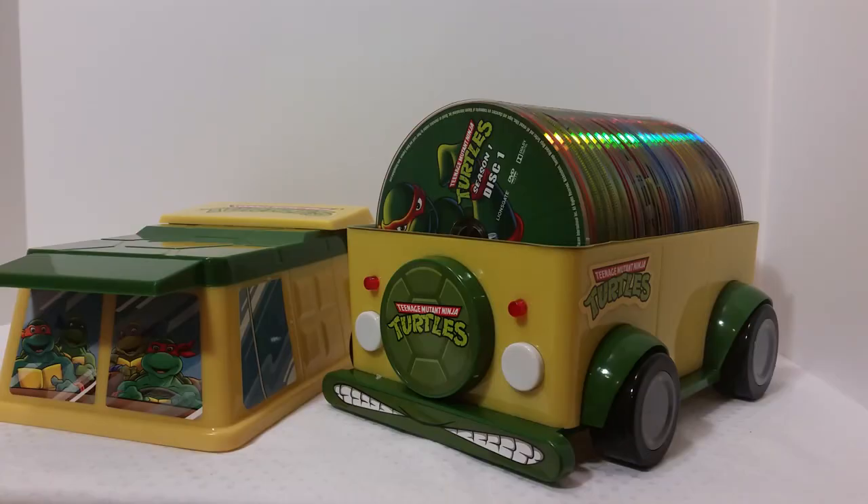So that's my review on the Teenage Mutant Ninja Turtles Complete Classic Series Collection. Overall, at 60 bucks you cannot beat this — go to Best Buy or Amazon and order it. If you weren't able to get your hands on it back in 2012, definitely go order it now. I highly recommend this to anyone who's a Ninja Turtle fan, a DVD collector, whatever the case may be. I hope you guys enjoyed my video — stay tuned for more Teenage Mutant Ninja Turtle reviews, DVD reviews, haul videos, and all that. As always, I'll see you guys next time.